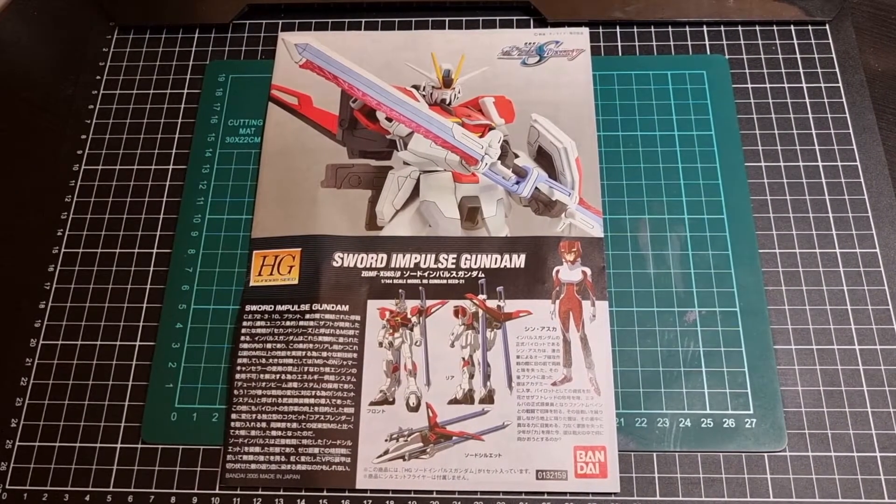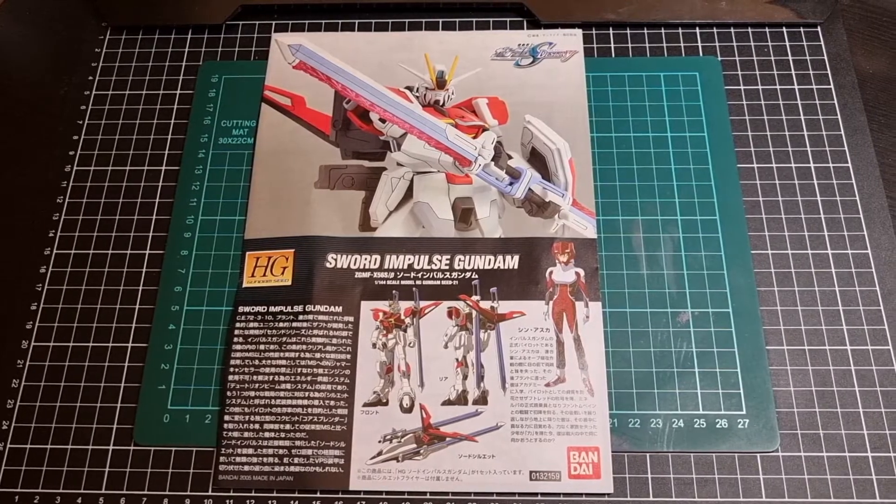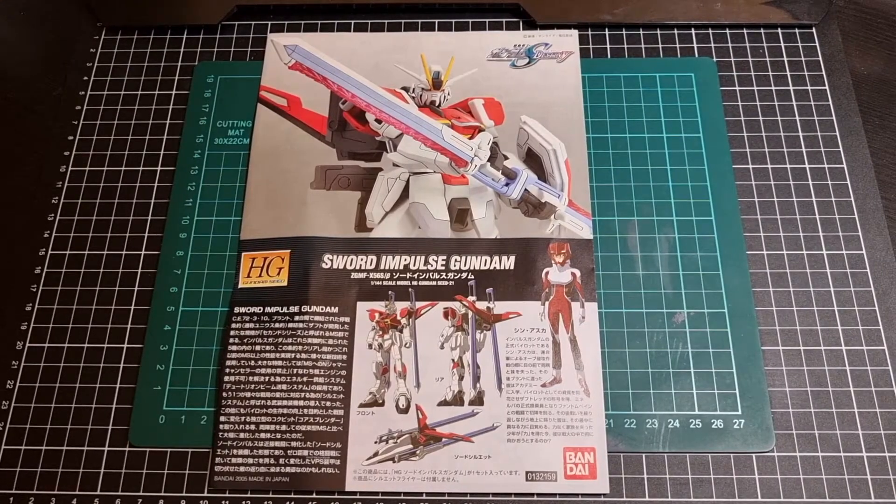Hey everyone, I hope you've had a great day so far and that you're doing well. For this video we'll be going through a contents review of the Sword Impulse Gundam, from Mobile Suit Gundam Seed Destiny, released by Bandai back in 2005.